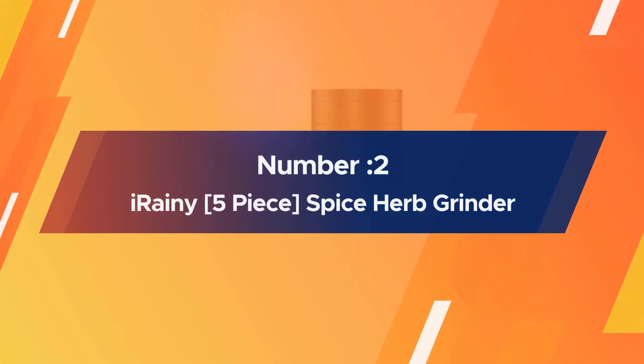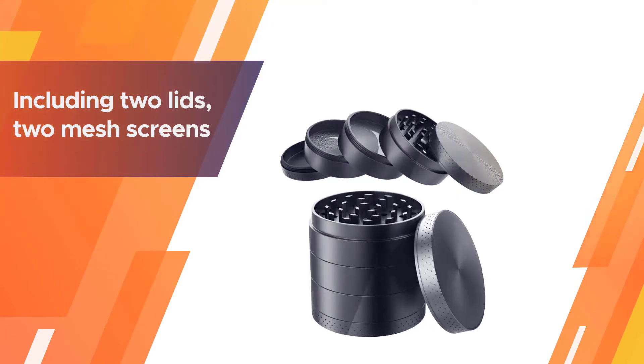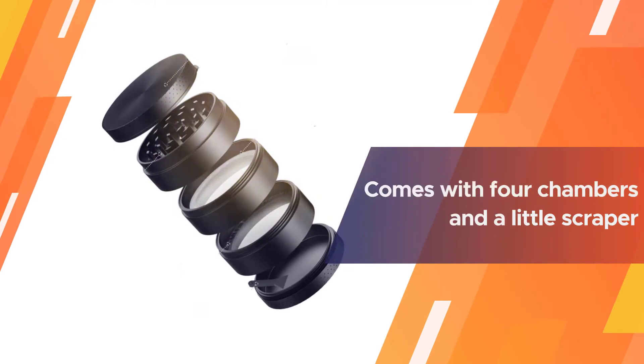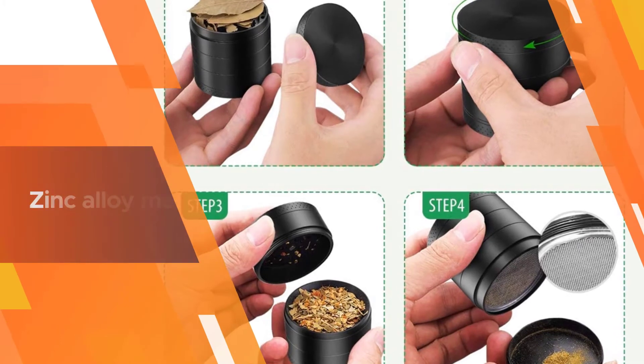Number 2. Irony Spice Herb Grinder. Irony Herb Grinder consists of 5 pieces in total including 2 lids, 2 mesh screens, and 1 grinder. This 2.1-inch wide grinder also comes with 4 chambers and a little scraper.